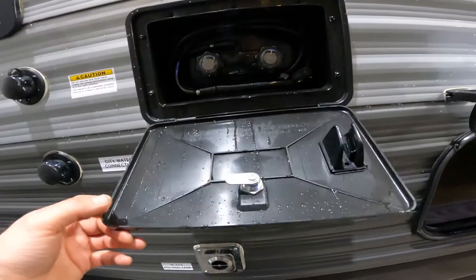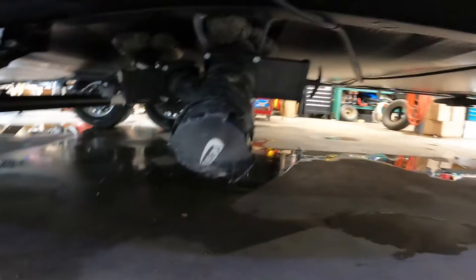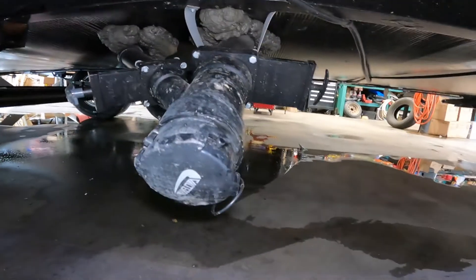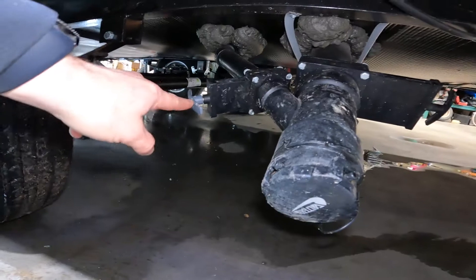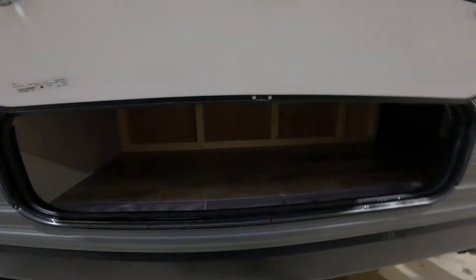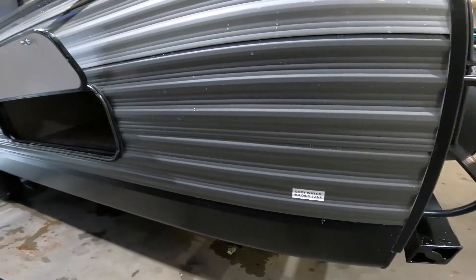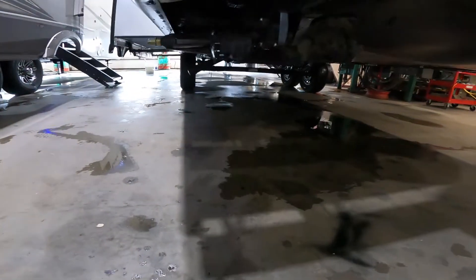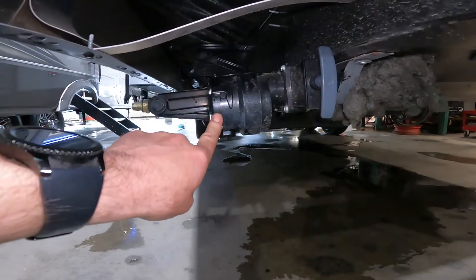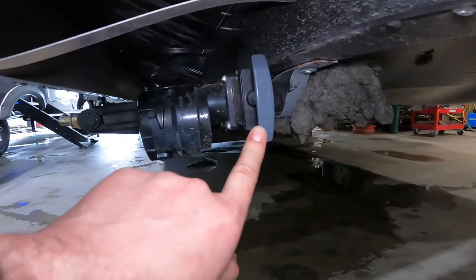Right next door to that, we have your outdoor shower. And dropping down here, we can see the outlet for your black and gray water tanks, as well as the valve handles for your black and gray water tanks. Moving over, we'll also note under-bunk storage. Coming along the back, there is a secondary outlet for your rear gray water tank, and here is the valve for that.